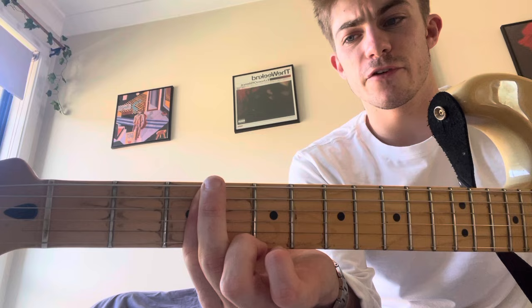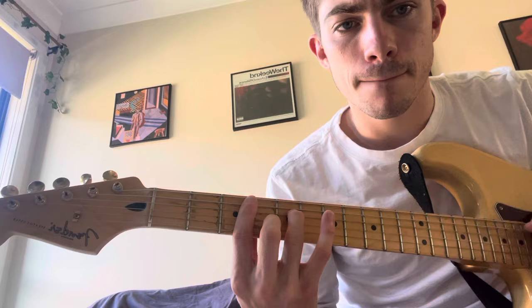And then we're just going to bar the 3rd fret for the last chord, without the top string. It's like a G minor 7 over C, or something like that. They're subtle chords.